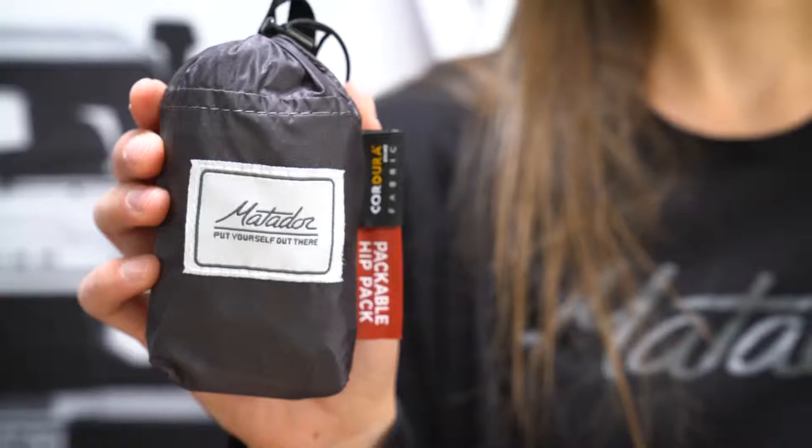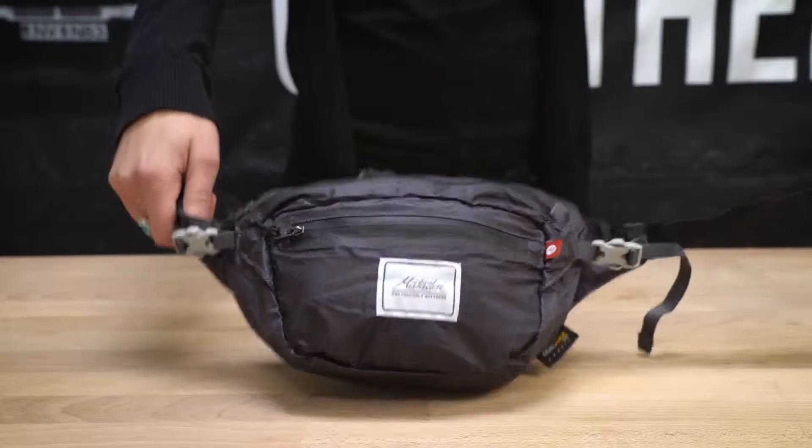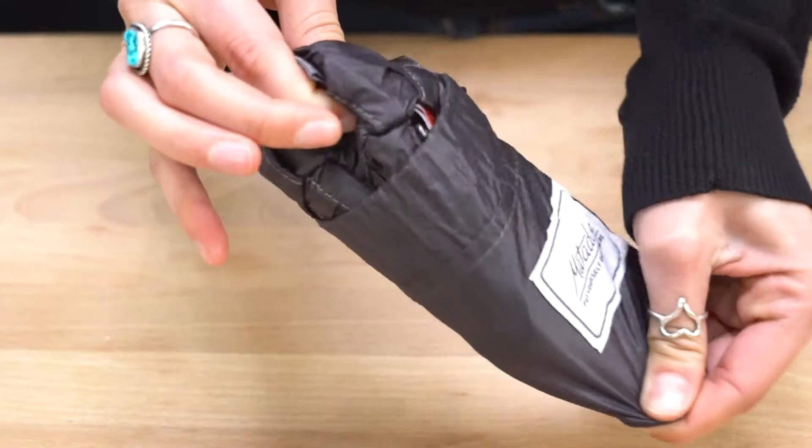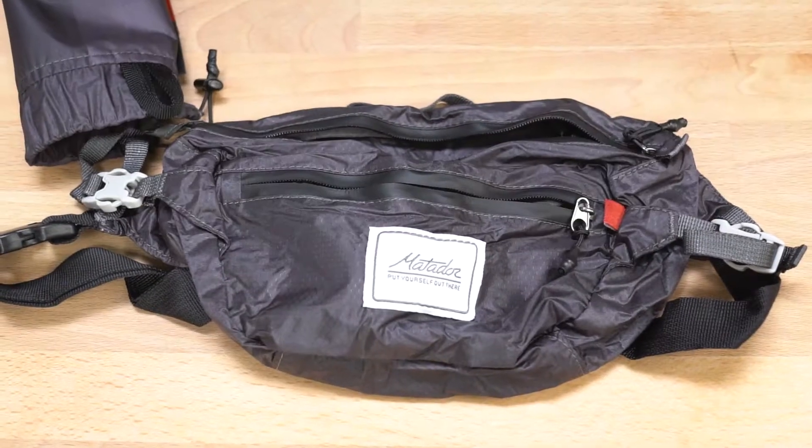I'm here to show you the Matador hip pack. The hip pack lets you be hands-free and keep your essentials close by. It packs down to fit in the palm of your hand and unpacks to reveal your favorite new accessory.